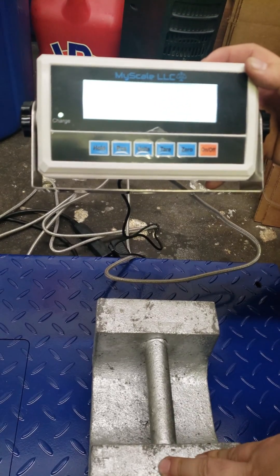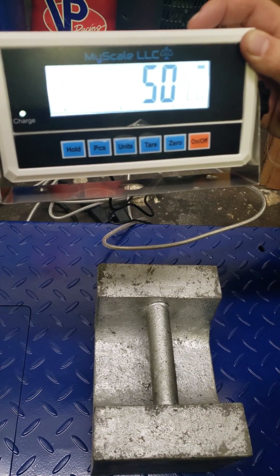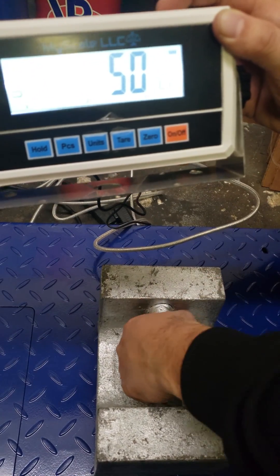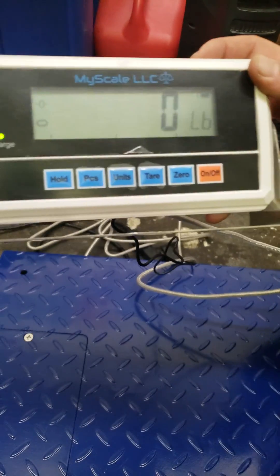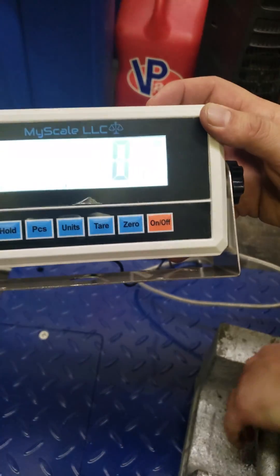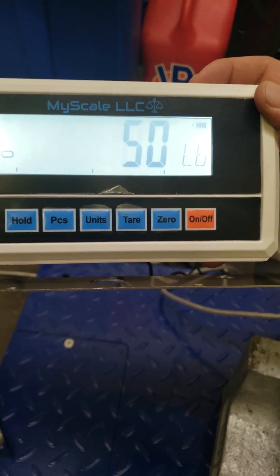From there, if you add weight, it should go up. So that's 50, and if you remove the 50, it should go back down to 0. Put the 50 back on — there you go. This is how you calibrate the IN520. Thanks so much.